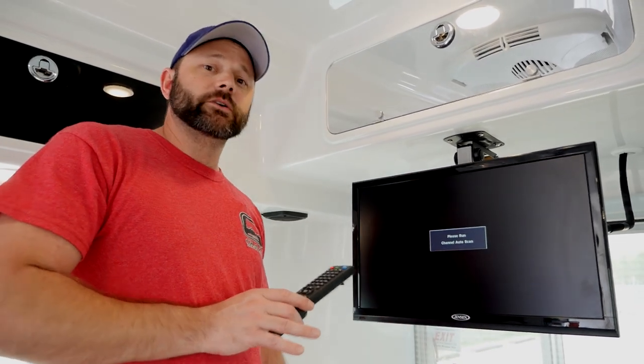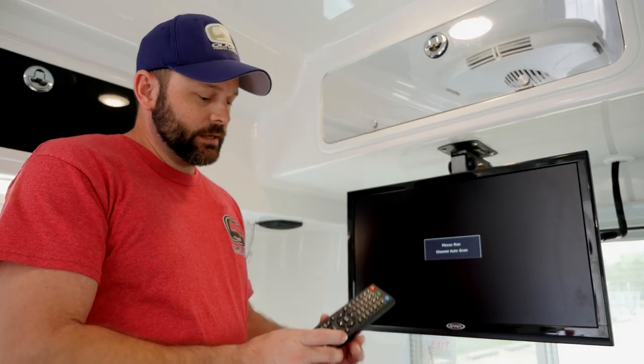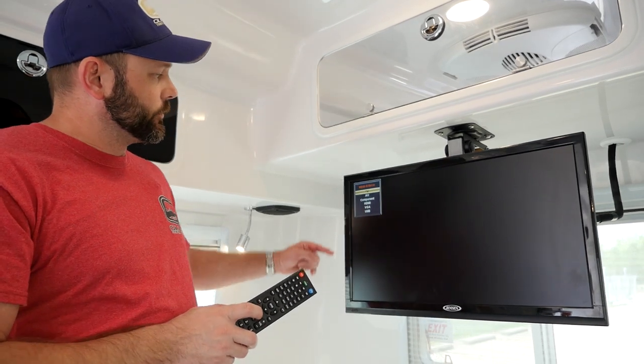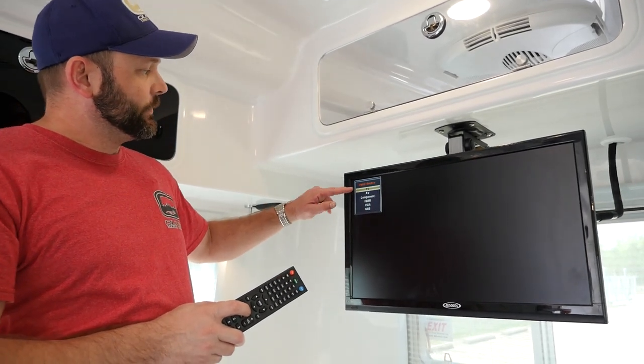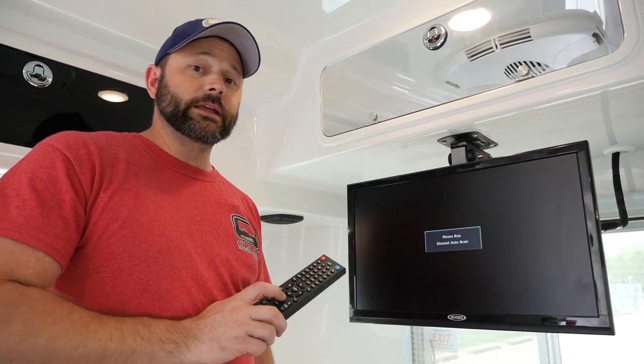With the TV there are several different modes. You'll want to make sure you're in the correct mode according to what you're wanting to do with the TV. Now on the remote there's a button labeled source. The source button actually scrolls through the different modes of the TV. The TV mode is what will need to be used for the Omni HD antenna.